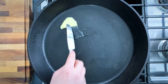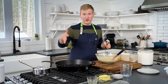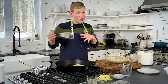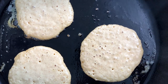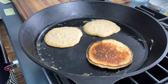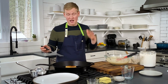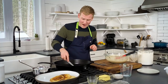The pan is nice and hot, so add a little butter to grease it. Scoop either heaping quarter cups or a scant third cup of batter, fitting as many pancakes as you can without letting them touch. Cook for one to two minutes until you get little bubbles on the surface, then flip. These look ready — let's give them a flip. One to two more minutes on the other side, then they're ready to come out. Round two coming up.